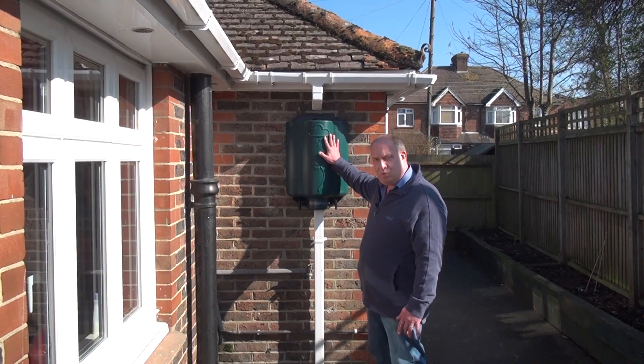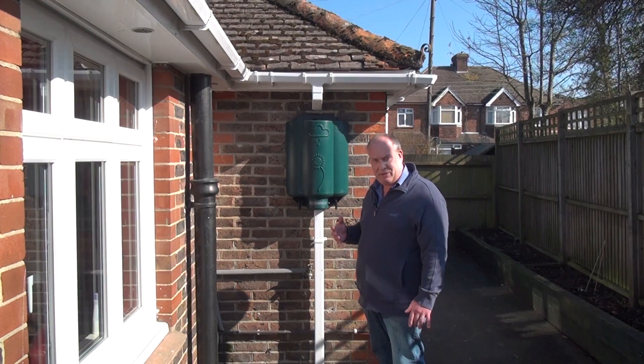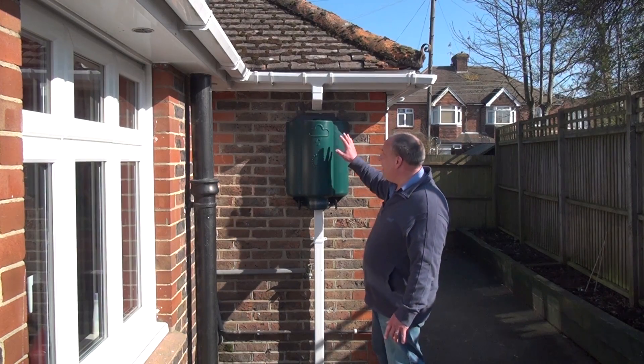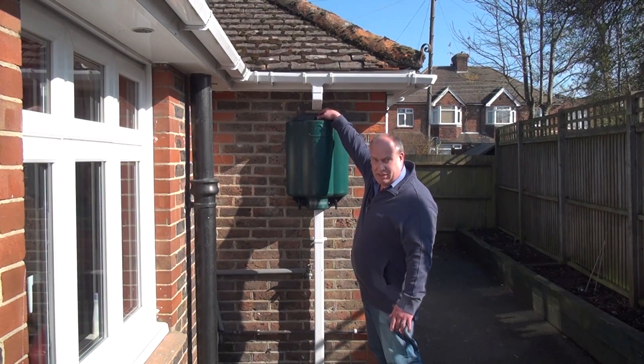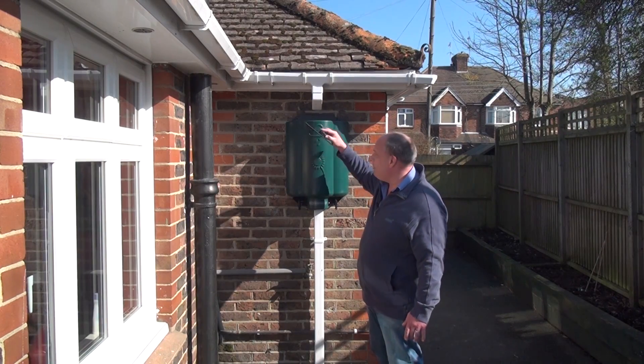This does work and it gets the water all the way down to the bottom of our garden. If we had had a choice we would probably have mounted the rainwater hub a little bit higher. At this height you have very easy access to the filter, which can be an advantage — we show you how to clean the filter in one of the other videos.